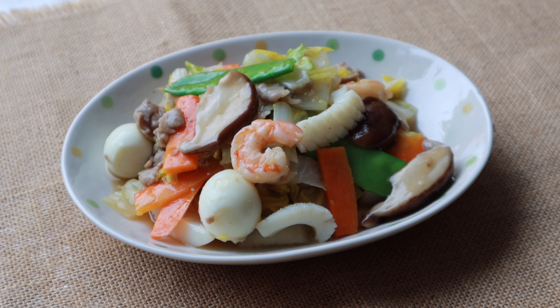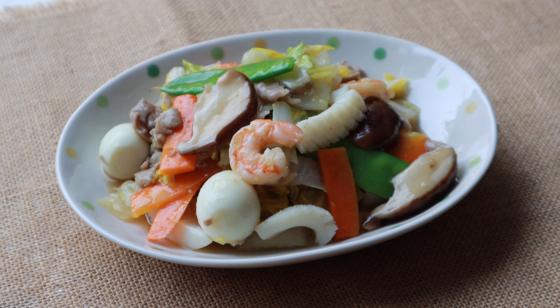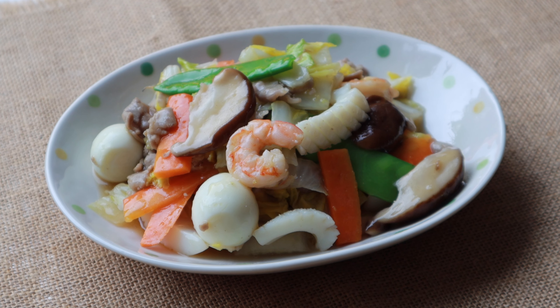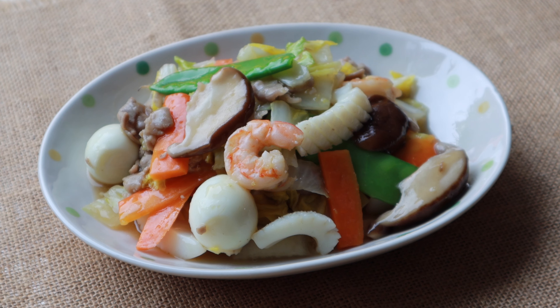Welcome to Japanese Cooking 101. Today we are making happousai, a stir-fried vegetable, seafood, and pork in a gooey savory sauce. It's one of the staple dishes at any Japanese-Chinese restaurant. As long as you have the ingredients, it's not hard to make at home.